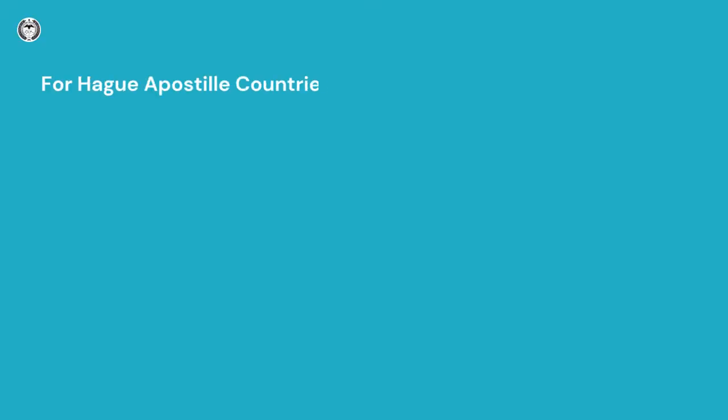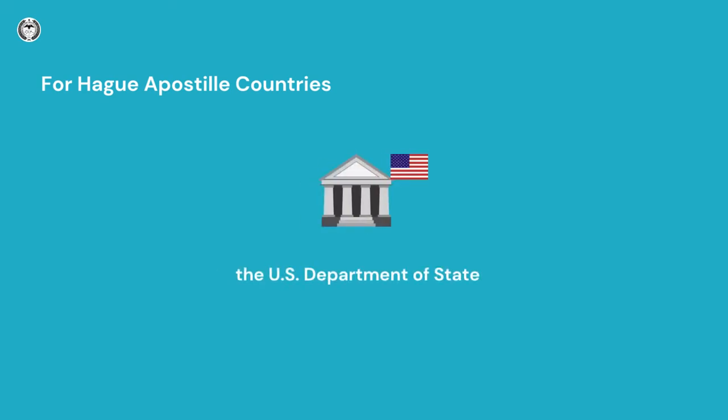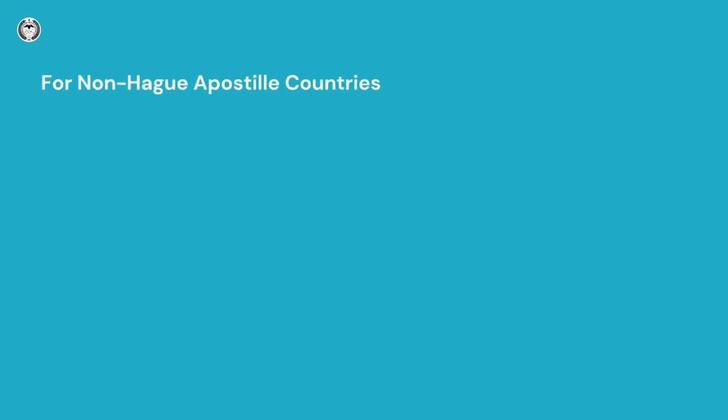If the destination country is a Hague apostille country, you need to get an apostille from the U.S. Department of State in Washington, D.C. No further certification is needed.